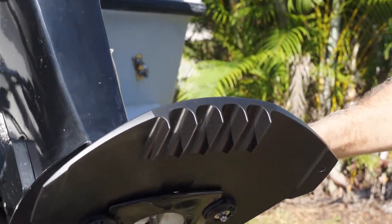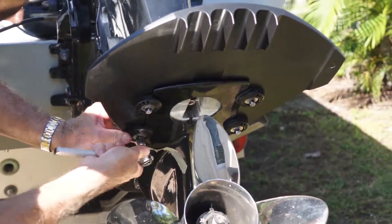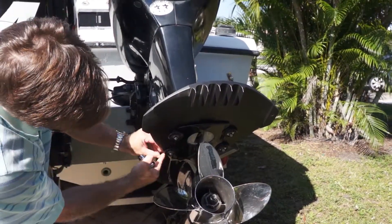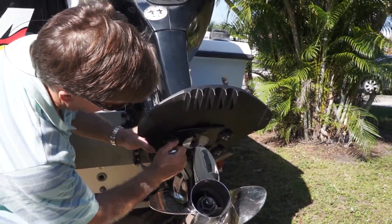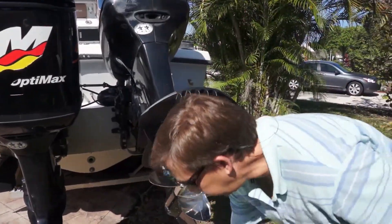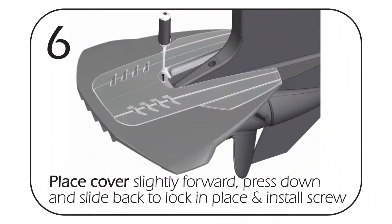Tighten it down snug, then come back and do a little bit more tightening in an equal manner — even up to an eighth of an inch squeeze-out, because that's what's going to hold it secure. You can see it's squeezed out nice right there. After you finish, give it a tug — that's not going anywhere. That is rock solid.